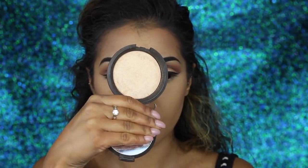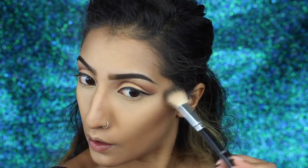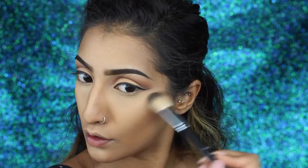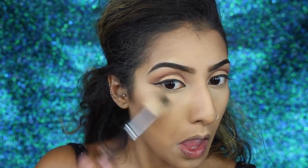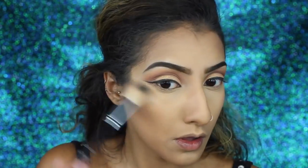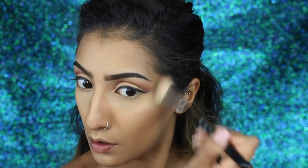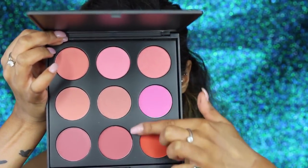For highlighter I'm using my Becca and Jaclyn Hill highlighter in the shade Champagne Pop, which I absolutely love. I'm not overusing it — I like to build my highlight in small amounts rather than going all in at once, as it looks so much nicer and is more manageable. I'm also taking it down the bridge of my nose, on my forehead, and on my cupid's bow.